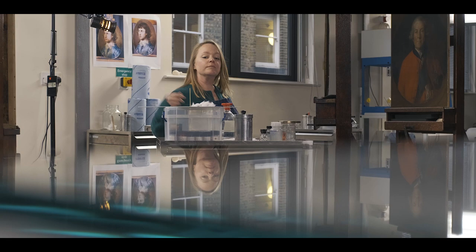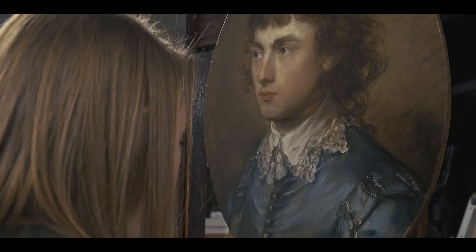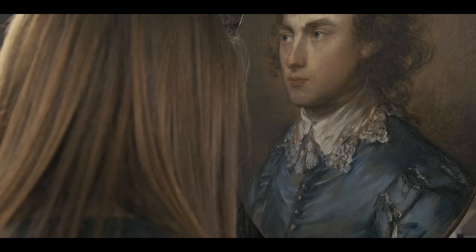When we analysed it, it was in really good condition. The canvas support was good, the paint layers are stable, but it had a very old, degraded varnish that was very, very yellow. On a painting like this, where one of the highlights is the blue jacket, it hid quite a few elements of the painting which came through when we were cleaning it.